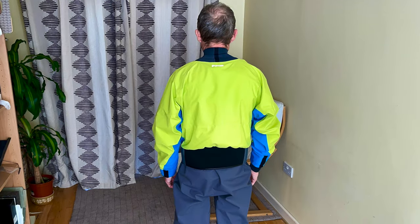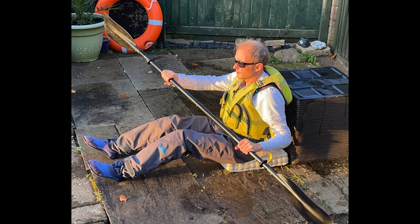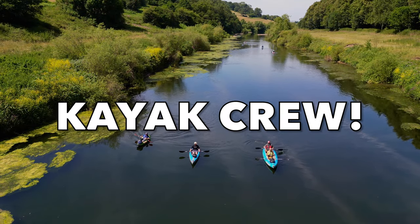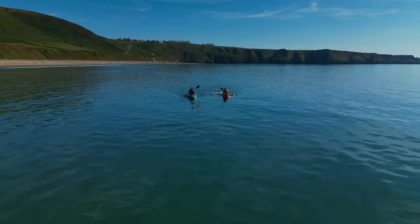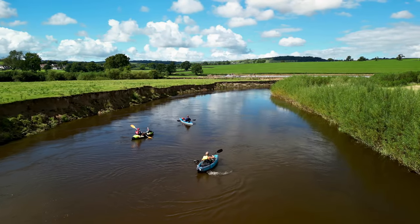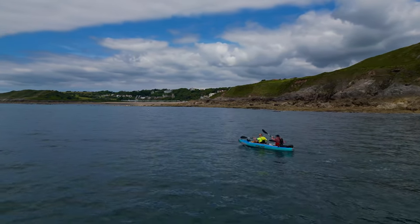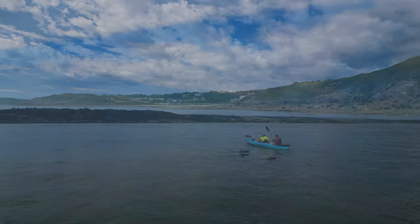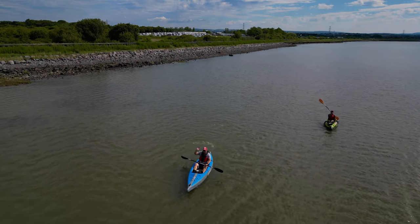If you're after bib dry pants, these are the ones I would probably get. If you just want waist-height trousers, then check out our other video regarding the waist-height trousers that we've tried. If you liked the video, please give it a thumbs up and consider clicking the subscribe button to get updates on our new videos. Click on the playlist button for our product and gear reviews — we're regularly adding videos as we test out and evaluate products. Happy paddling from the Kayak Crew!